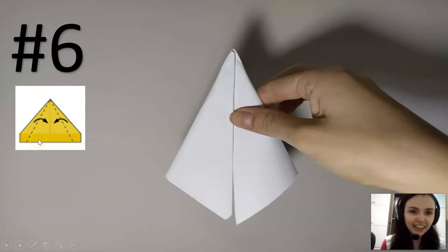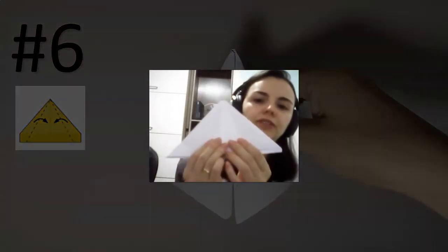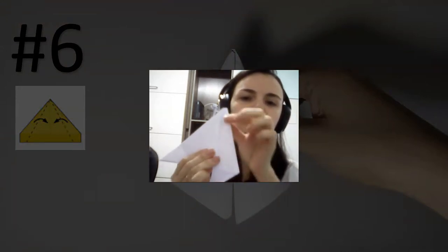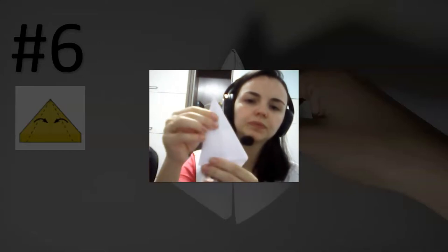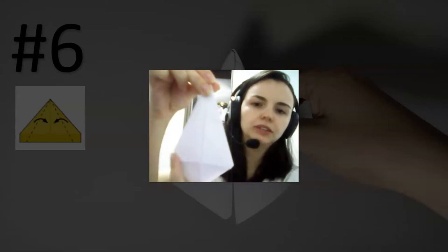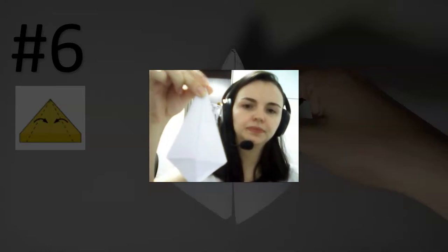Then you have to fold again into two more triangles — one triangle, two triangles. Let me show you. So you have this part, then you fold again one triangle, and then you fold again — two triangles. One, two — two triangles.